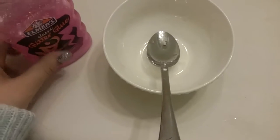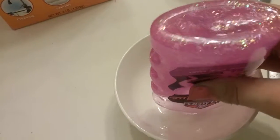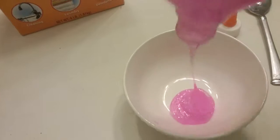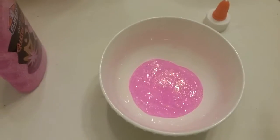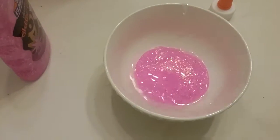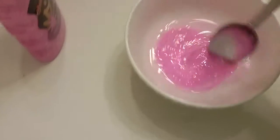Now let's take this and I'm going to pour some into my bowl. I'm so sorry, I had to do my nails real quick. Now you're going to add some glue — there we go. And now I am going to be adding one, two, three spoons of this.